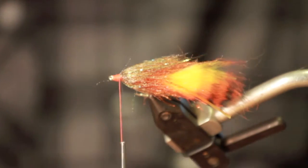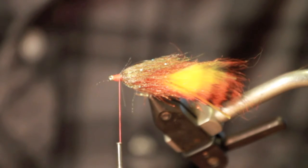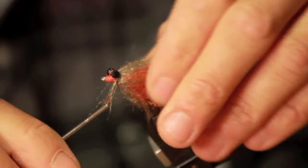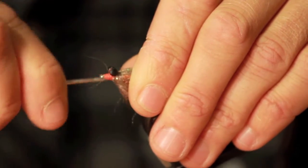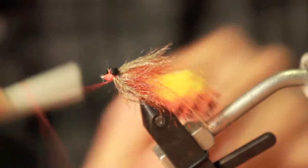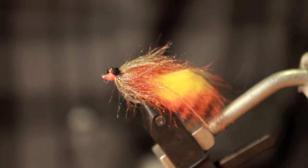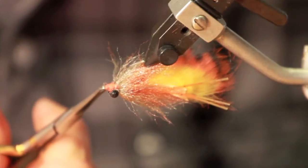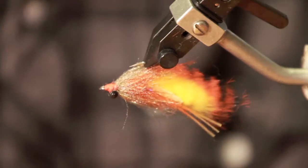Now you're ready for your lead eyes. Here I'm using black coated extra small lead eyes. Now you whip finish it, trim your thread, and trim off any excess. You're ready for your glue.